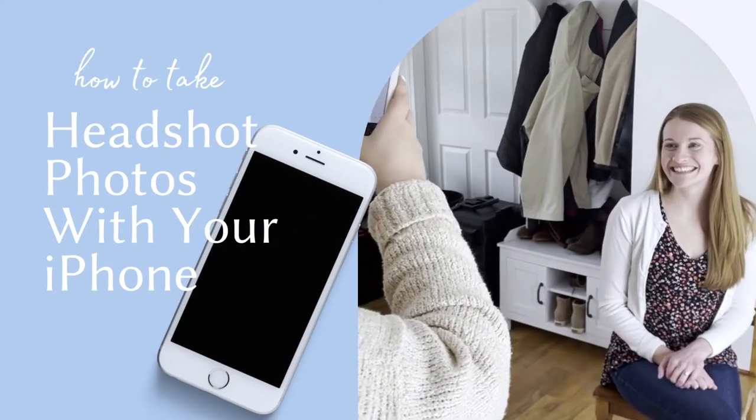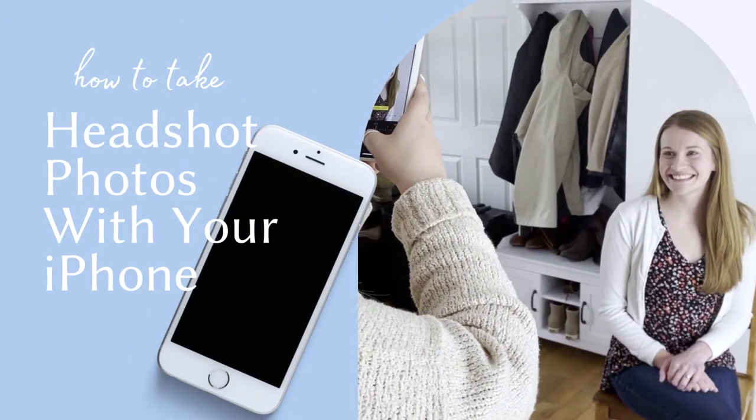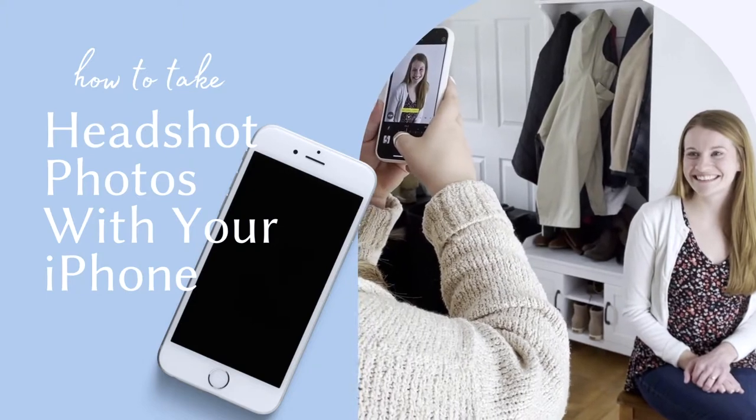Hey there! Today I'm going to show you how you can take professional style headshot photos right at home using your iPhone.